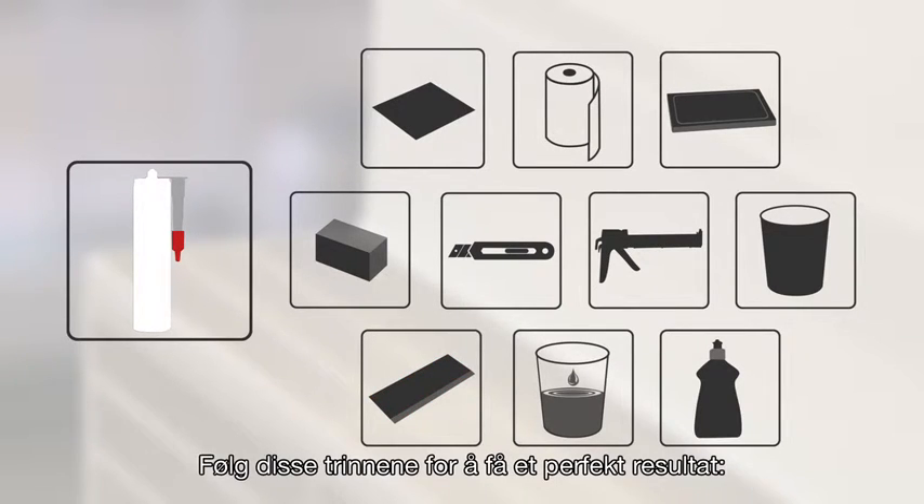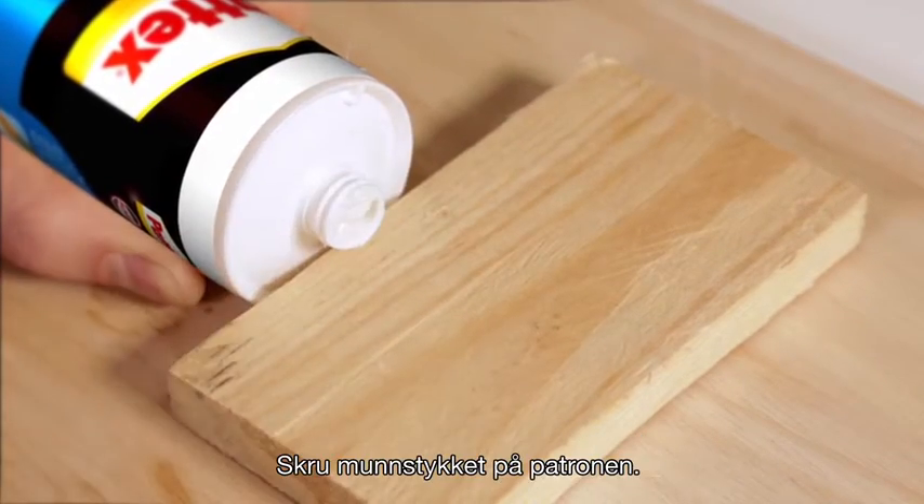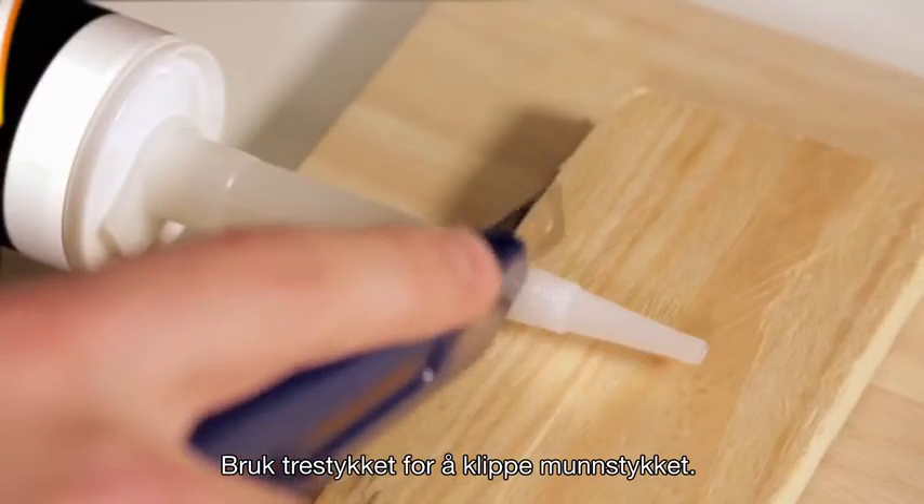Follow these steps to get a perfect result for your job. Take the cartridge and put the tip onto a piece of wood to stabilize it while cutting. Then screw the nozzle onto the cartridge. Use a piece of wood to cut the nozzle.